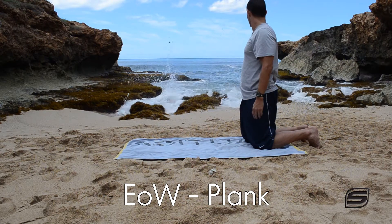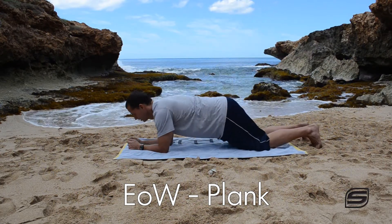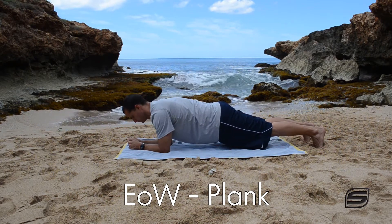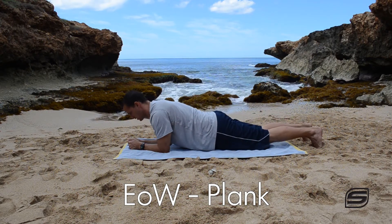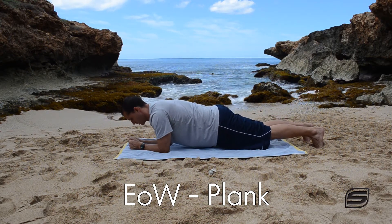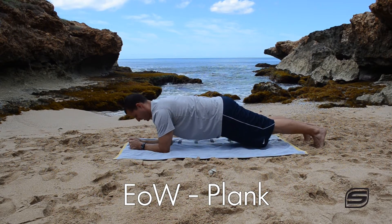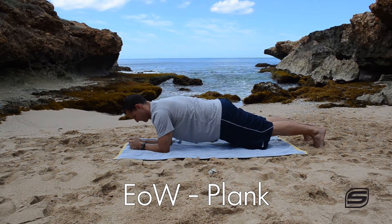If you go from the full plank to a half plank where you're on your elbows, it's kind of the same thing. You want to avoid the hips sinking towards the ground and the butt coming up in the air, and also take care to make sure that your shoulder positioning is not shrugging up towards your ear, but pushing away from your ears and your neck area — pushing your body away from the ground.